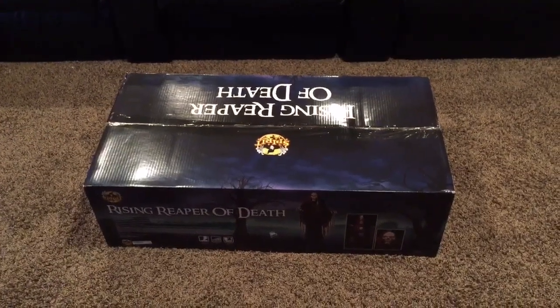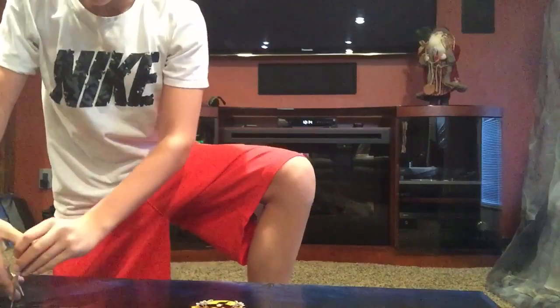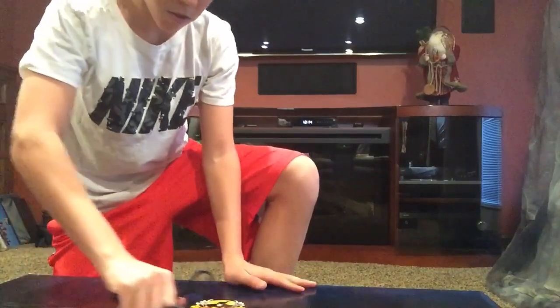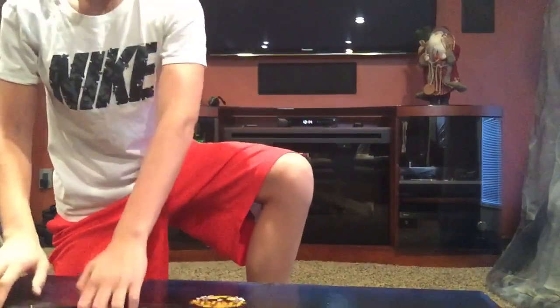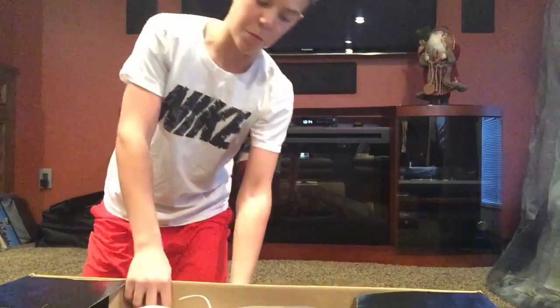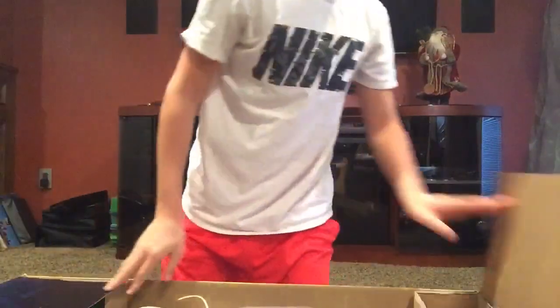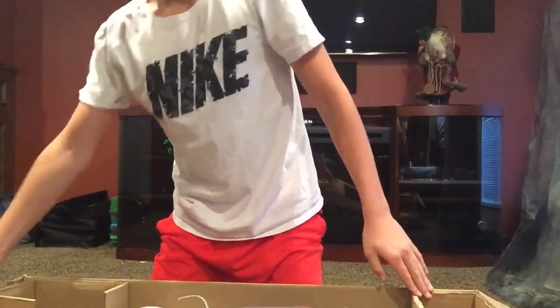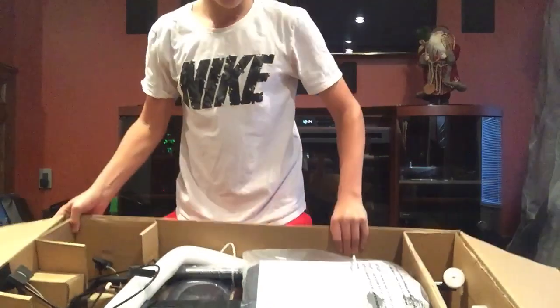So let's get started with the rising reaper. I'm going to unbox this for you guys and also show you a setup video of it, because I couldn't find any on YouTube — it wasn't a very popular prop. It looks pretty complicated; there's actually a lot of stuff going on in the box.